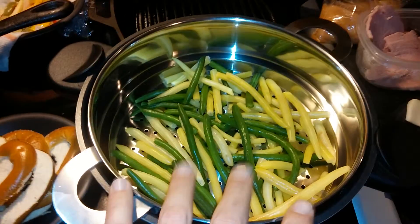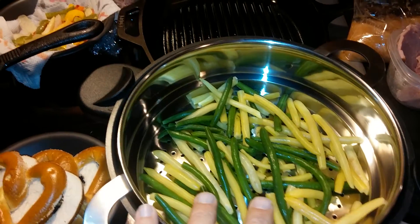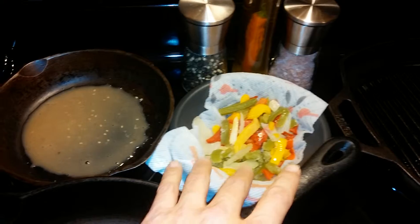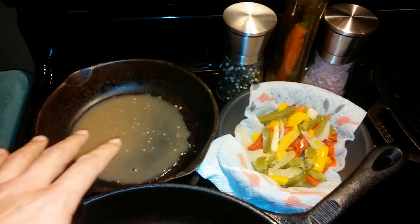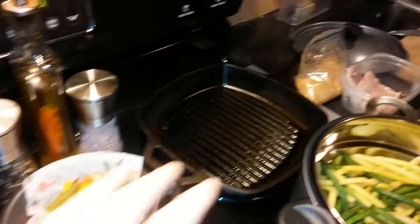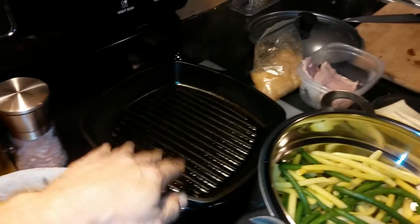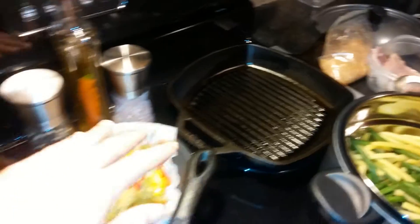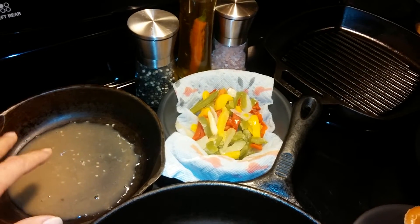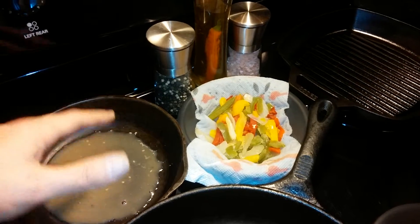We're gonna steam up some nice beans over here for the side. We got ourselves some peppers and onions over here — we're gonna sauté the peppers and the onions a little bit in some of the marinade that I took out from the chicken. We're gonna kind of thicken the chicken, grill the chicken a little bit, sauté the peppers and onions in the marinade, and probably toss the ham on top just so it steams a little bit.